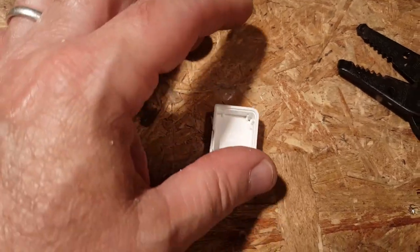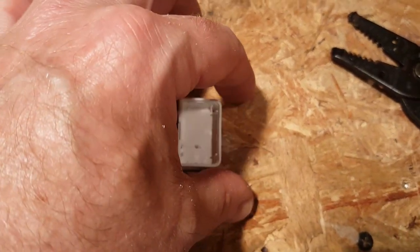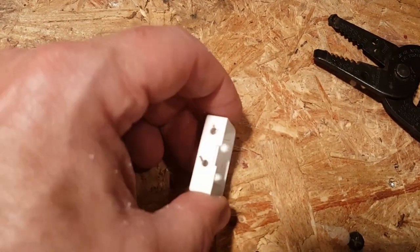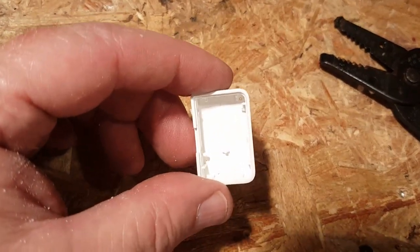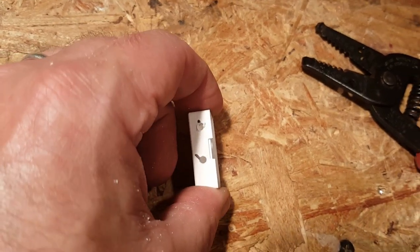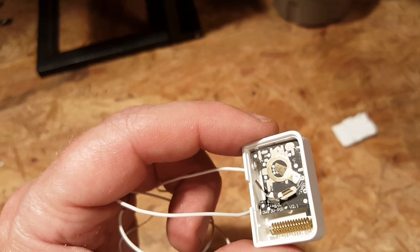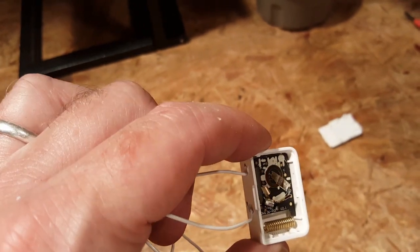I'll show you how I did the holes on the side. I'm going to seal them with hot glue after pulling the wires through, so it's okay if the holes are a little bigger than needed. After routing the wires through, I gently push the board back in place — it just snaps right in.